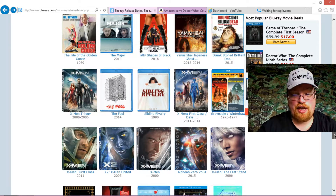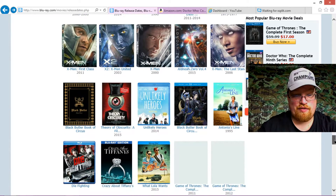They're going to re-release all the X-Men with special cases or slipcovers. I already have them all, I think.